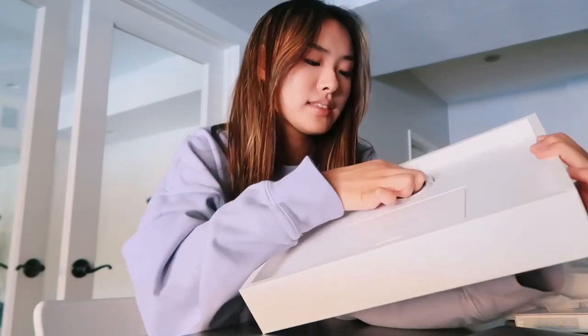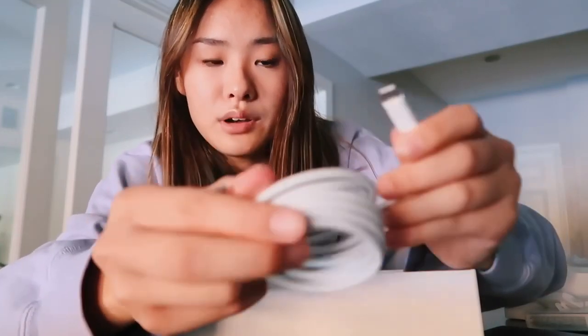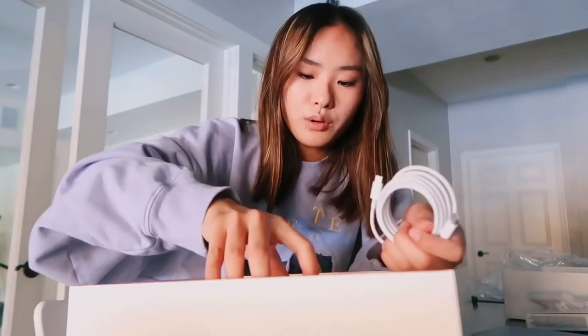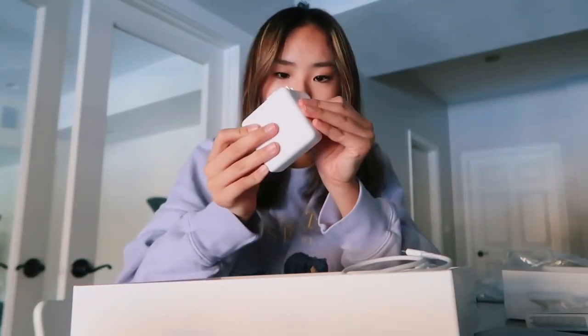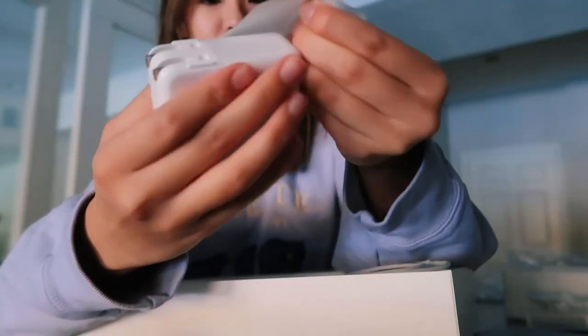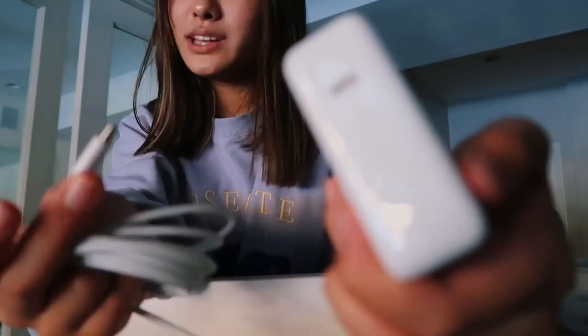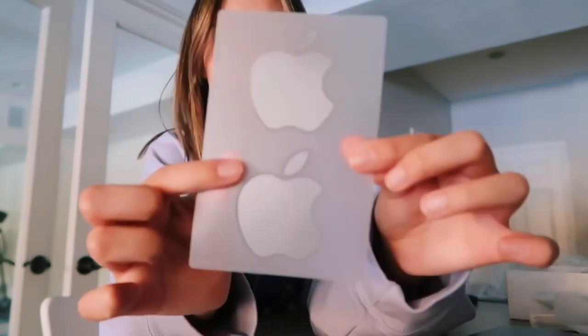Moving on to the Apple box — it comes with the charger, which is also made only for Apple products. Both sides have that round Apple shape so it'll only work with Apple. Oh wow, this is huge — these keep getting bigger! But yeah, only the Apple charger will fit. Oh my gosh, it's so shiny. Every Apple product comes with the Apple stickers.